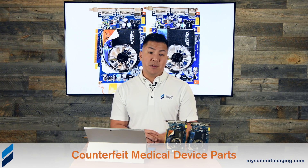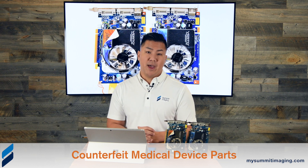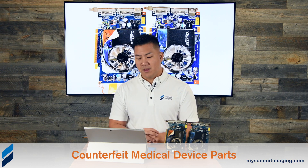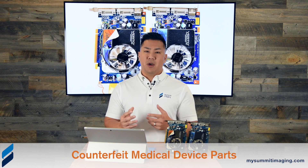Today we have a similar topic to what we've done in the past. We are talking about counterfeit parts used in ultrasound equipment to quote-unquote repair them. The term repair is used so loosely that we're going to explain what's going on and how you can protect yourselves from counterfeit parts.